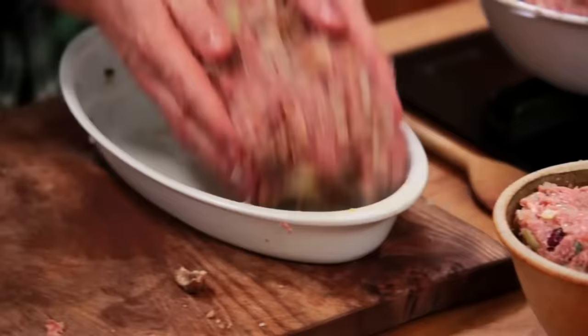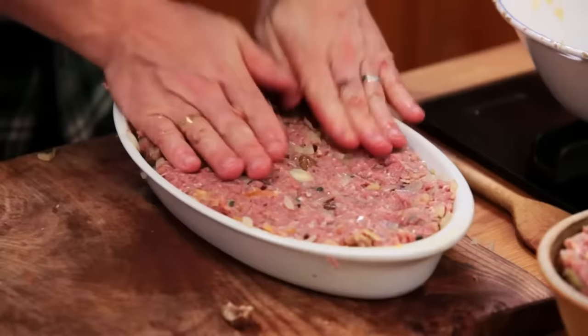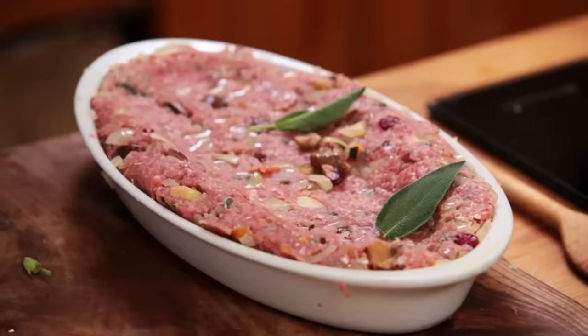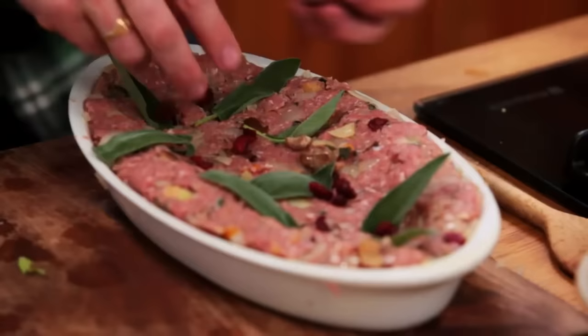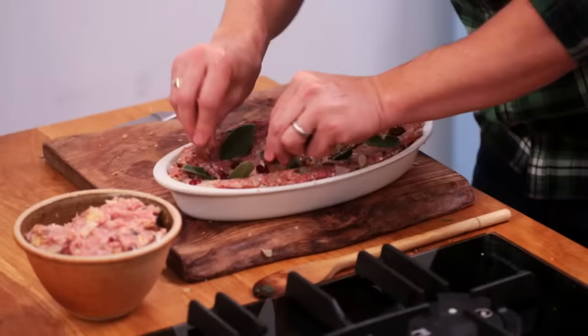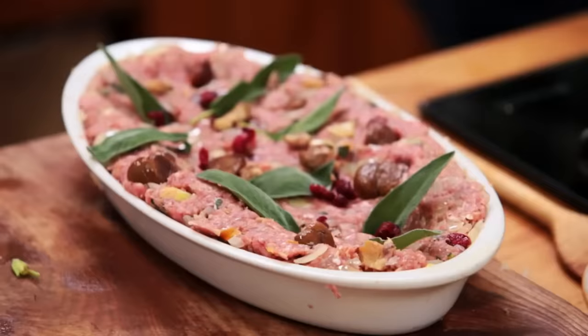In tray number one, cold-pressed extra-virgin olive oil. Three tablespoons — lower in saturated fats, so we love that. Butter and olive oil: half as much, and then a nice knob of butter. Butter's gonna give you incredible flavour and a sort of lovely sweetness, but also a strong contender for gorgeousness is goose fat.